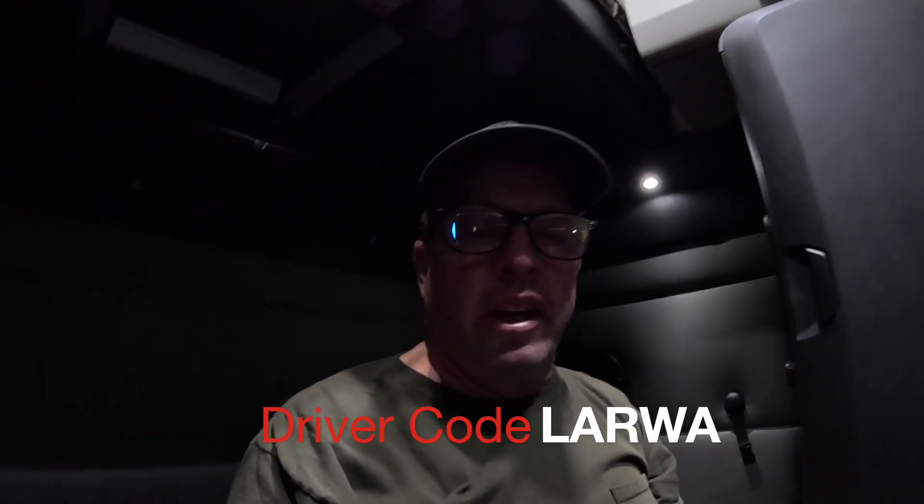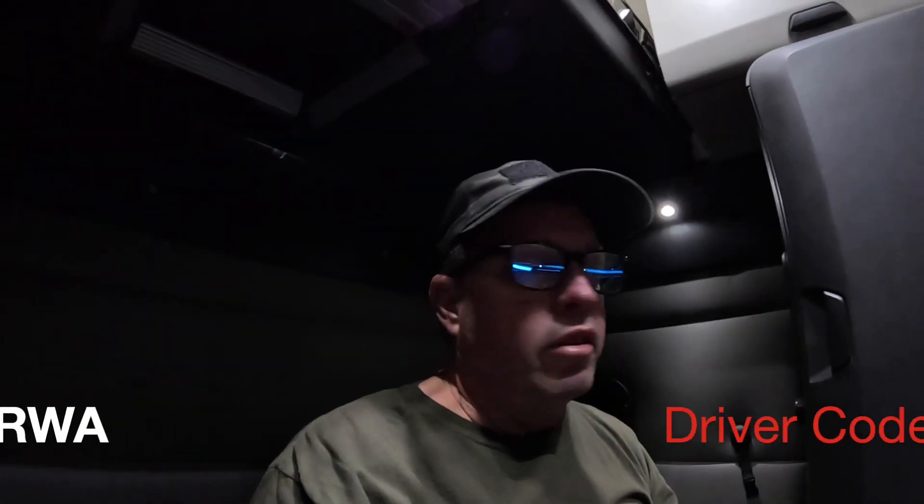That's going to do it for this video. If you have any questions about the Opti-Idle, comment below. If you use Opti-Idle, let me know how it's working out for you. If you found value in this video, give it a thumbs up and consider subscribing. If you're thinking about coming over to Crete, I have other videos about Crete and orientation. Go ahead and use my driver referral code: LARWA. Hey, it's a crazy world out there — keep your head on a swivel. Trucker Warren, we gone, peace.